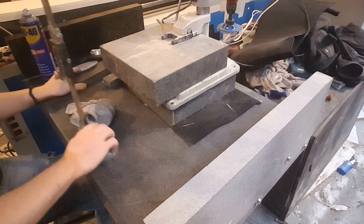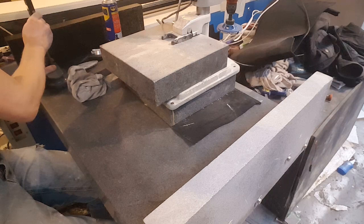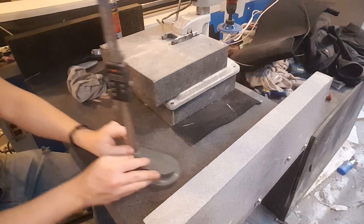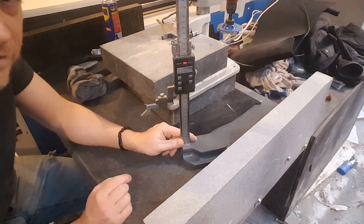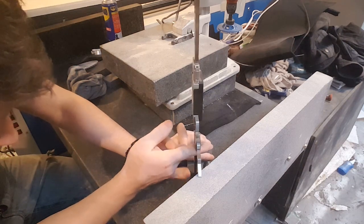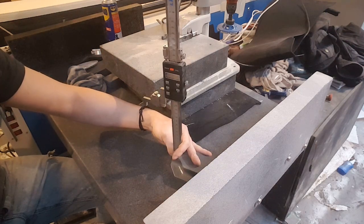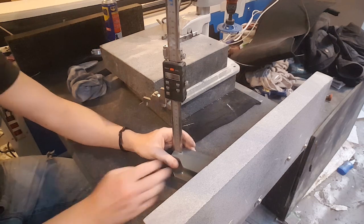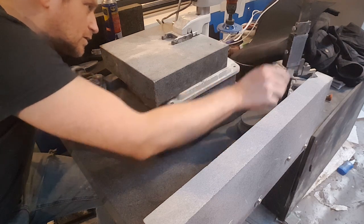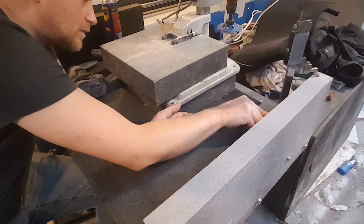I'm going to zero that thing out on the other side. That's the zero — not sure if you can see it, but you have to trust me. I'm going to have to take off 0.45 millimeters. 0.4 millimeters. 0.3. 0.3 again.